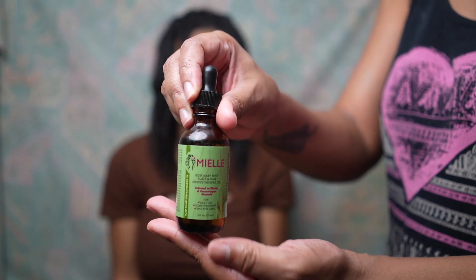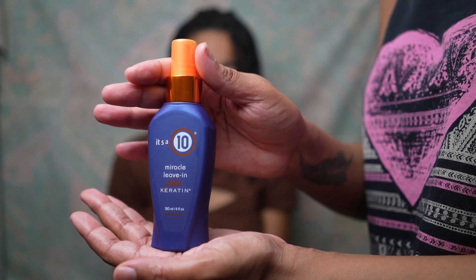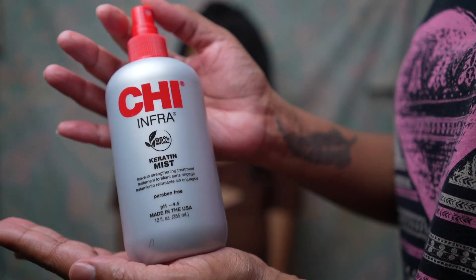Next, I use this Mia rosemary oil and a few other keratin products to really fortify the hair before I started to put heat into it.